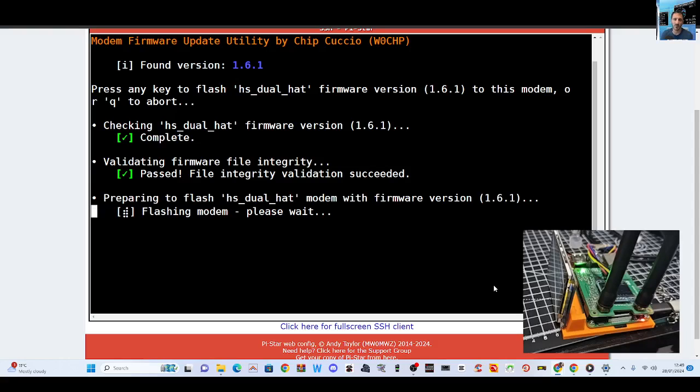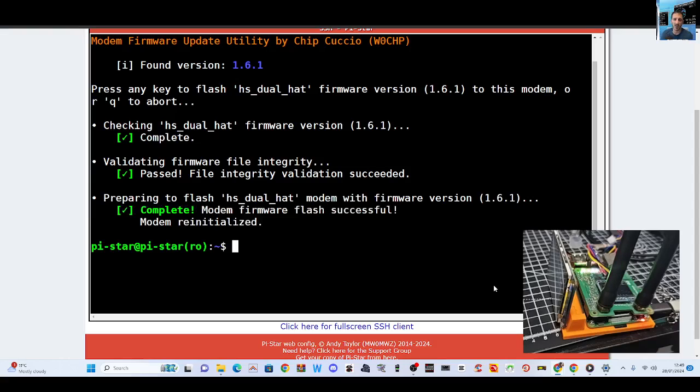You can actually buy these dual hats for about £25. The simplex hats are at a very similar price. There are lots of people there to help you — PyStar support forums, groups, Facebook. The idea of a hat is that we are connecting our digital radios to the internet, talk groups, reflectors, rooms, etc.